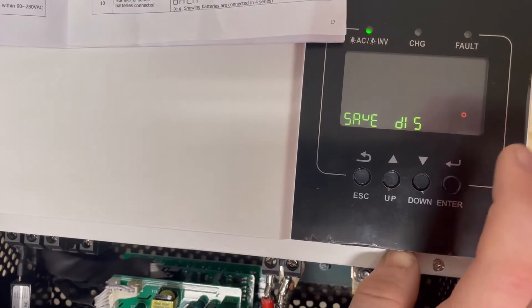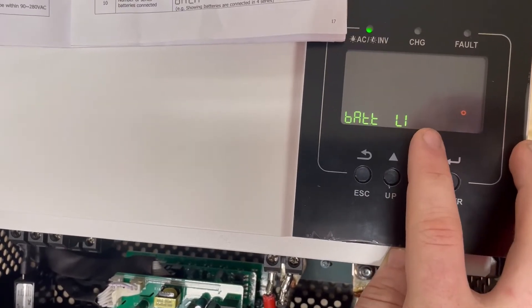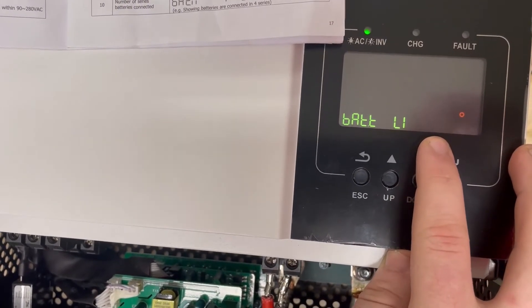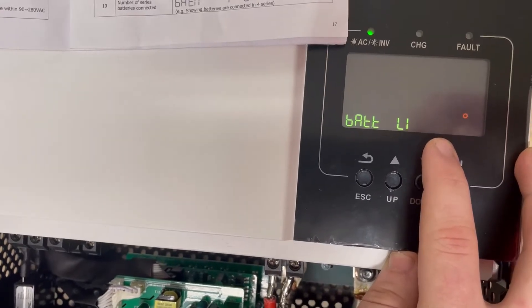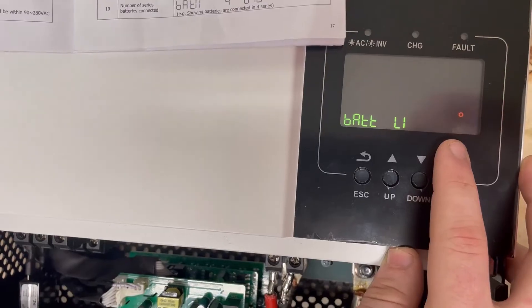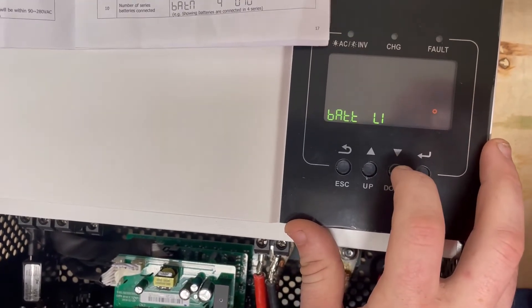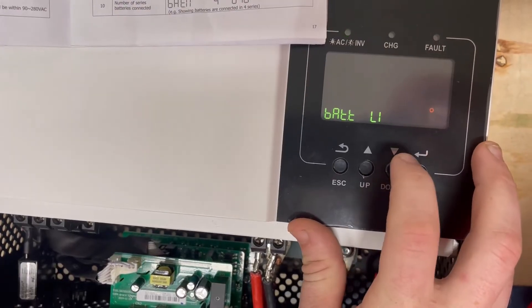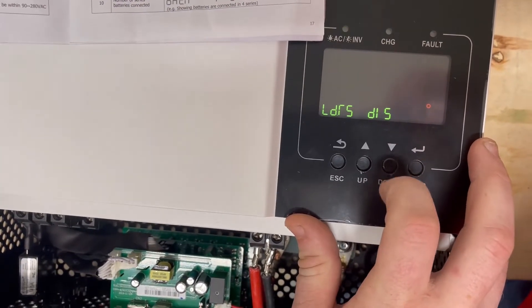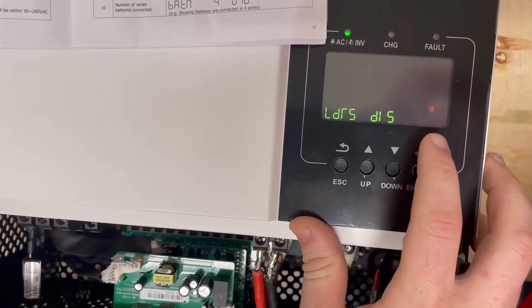Leave power saving mode off. Now your battery type setting — this is where we're setting it for lithium. We did a previous video on how to set lithium features. We've gone ahead and set up lithium communication between our batteries, and that's going to govern some of the other settings we're coming across.